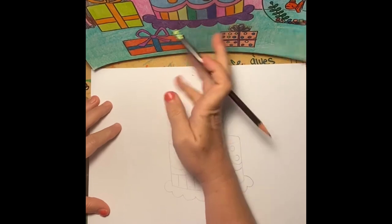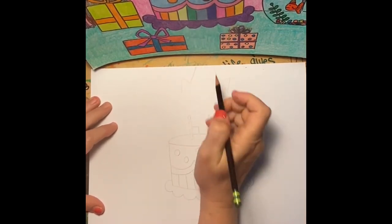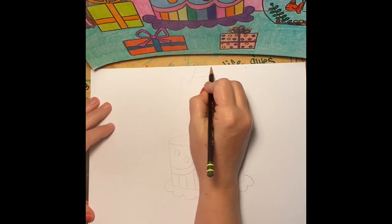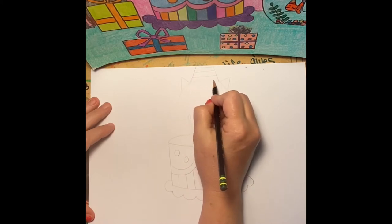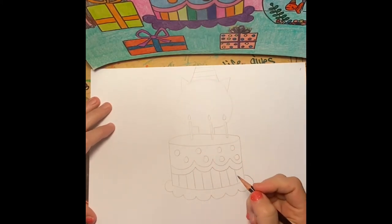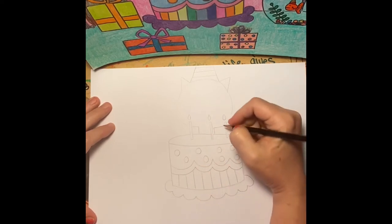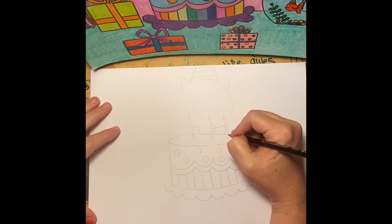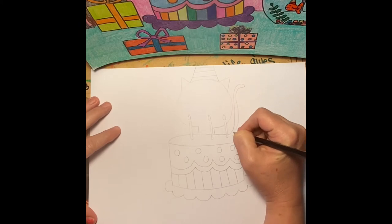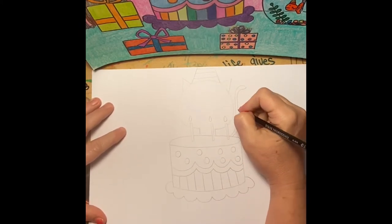There are two little diagonal lines right there for the hat. I wanted my birthday hats to all have the theme of stripes, but you could definitely change those or add to those. We've got the beginning of our cat, and his whole body is back behind that cake, so you can imagine that part and draw in the tail coming out from behind the cake.